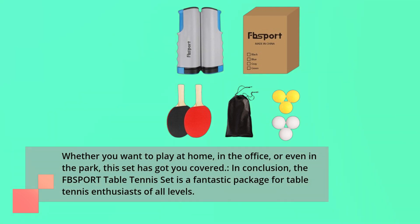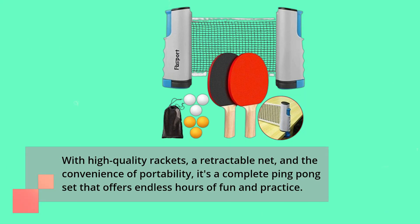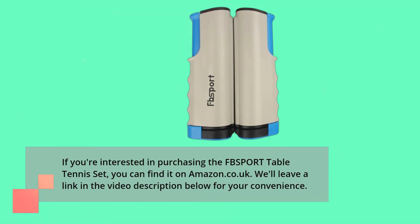In conclusion, the FBSPORT Table Tennis Set is a fantastic package for table tennis enthusiasts of all levels. With high-quality rackets, a retractable net, and the convenience of portability, it's a complete ping pong set that offers endless hours of fun and practice. If you're interested in purchasing the FBSPORT Table Tennis Set, you can find it on Amazon.co.uk. We'll leave a link in the video description below for your convenience.